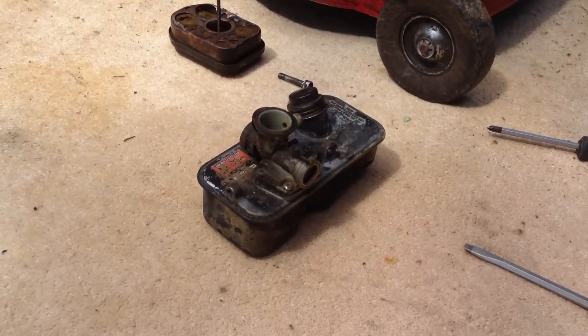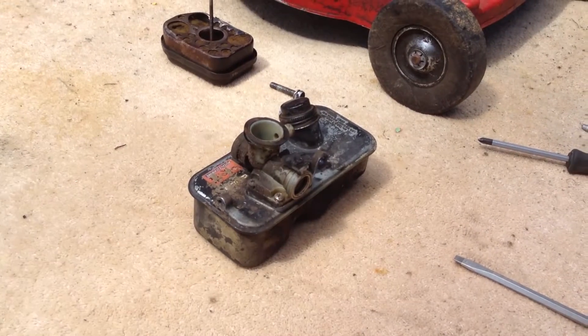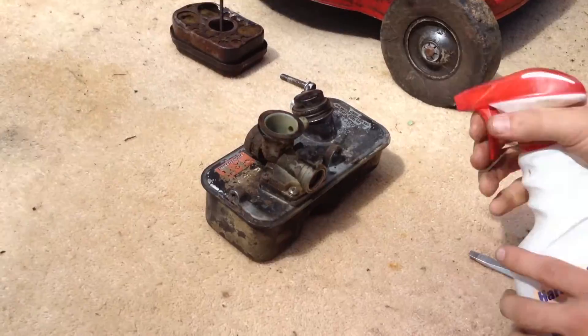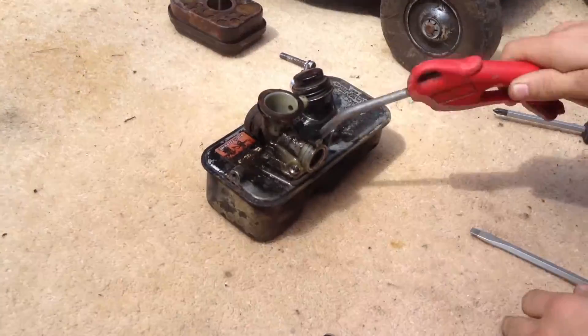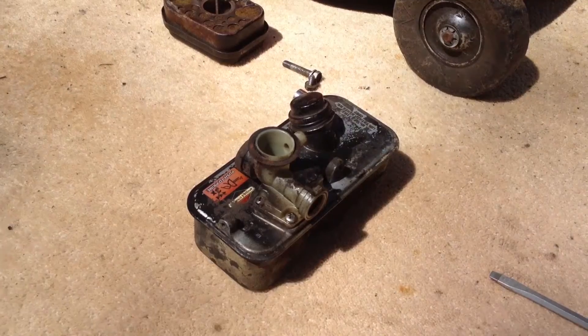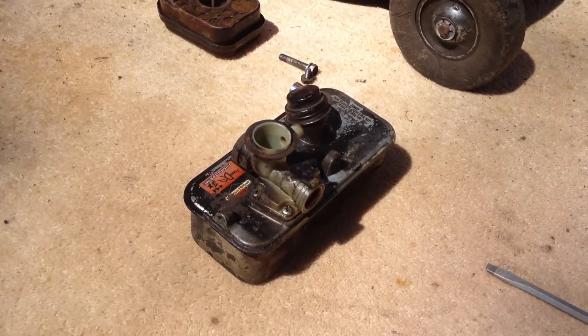Now we want to clean the carburetor and the surrounding fuel tank so that when we remove it to access the diaphragm we don't get too much dirt in it. You can also wipe down the carburetor with a cleaning product like Nifty or anything else you have available.